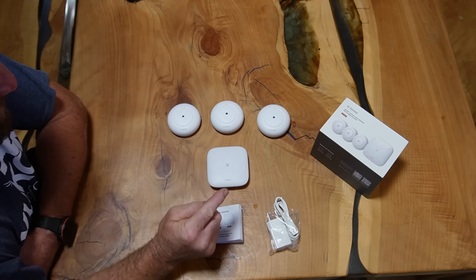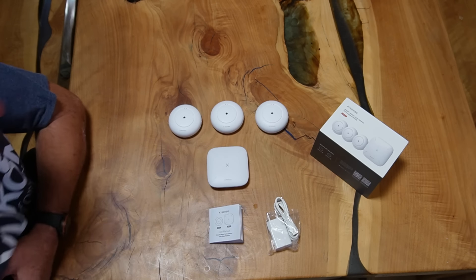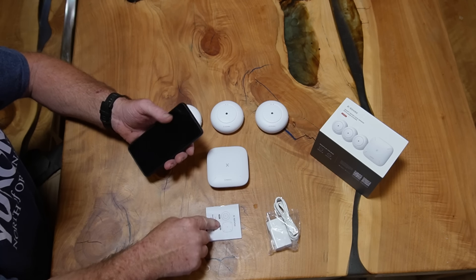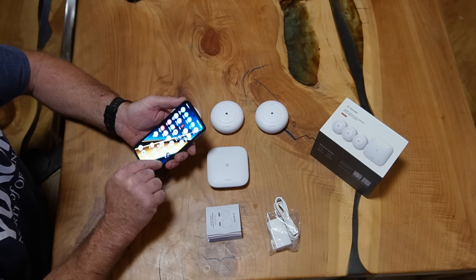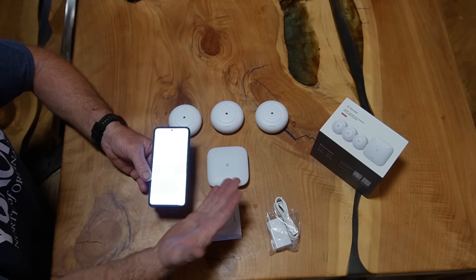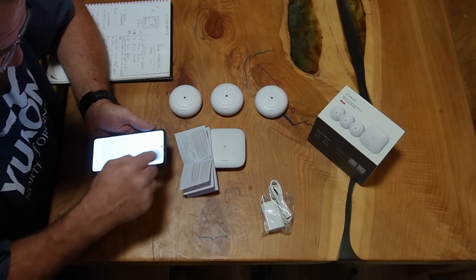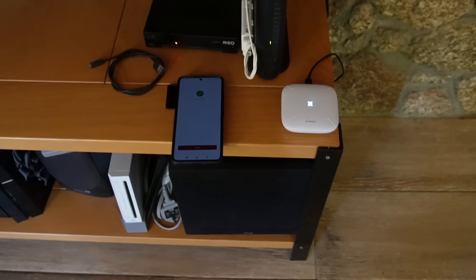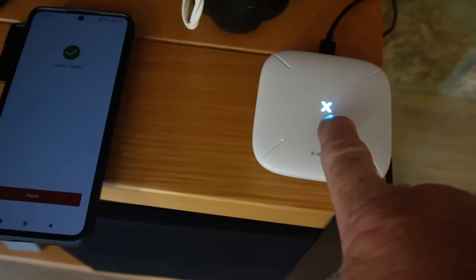For the base station, the leak detectors have batteries in them which I'd imagine would last for ages. To get notifications on your phone, all you need to do is download their app, add a device, then link it to your Wi-Fi — easy. Following the instructions in the booklet, it's really easy to follow on your phone. During the first connection, it turns from red to flashing yellow to a nice blue when it's all connected, and on my phone it says device connected — all done.